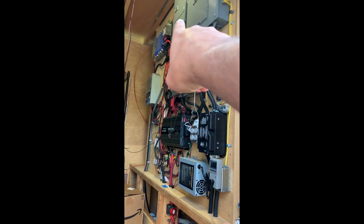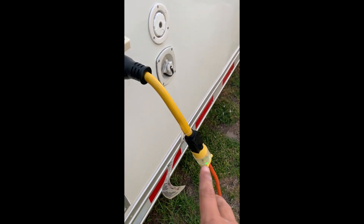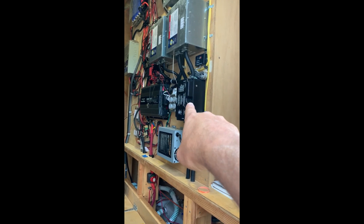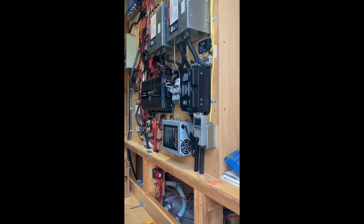From the switch it goes right into the sub panel. But when I'm hooked to shore power, even though it's only 20 amps, it goes through my progressive surge protector into my switch and into my panel. There's a lot more to it, but there are other videos.